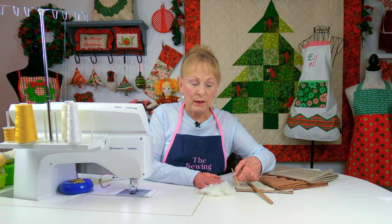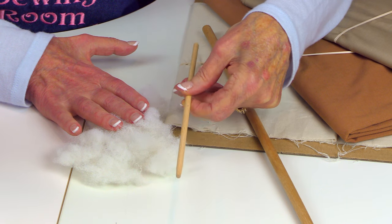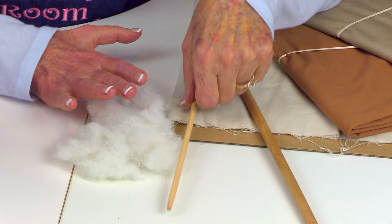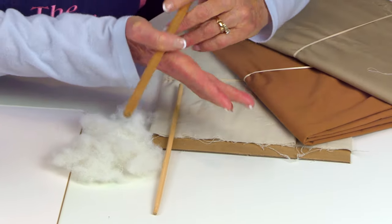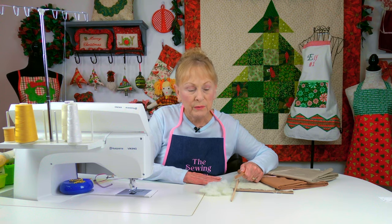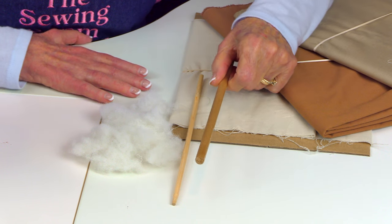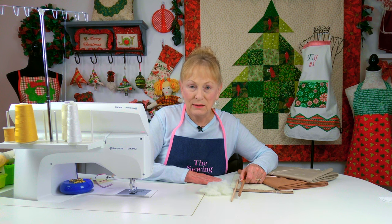In your bag of Polyfill you'll usually find a stick. It's really narrow in diameter and I didn't like how it worked for doll making. I use another dowel I bought from Walmart — you can get it at Joann's also. It's normally about a yard long, mine is about three-eighths of an inch, and it works a lot better when stuffing the arms and legs.